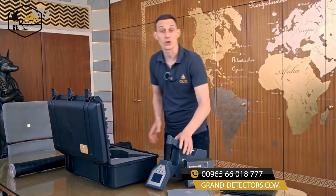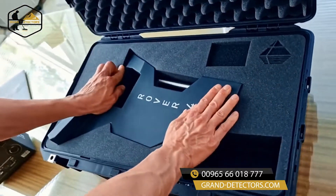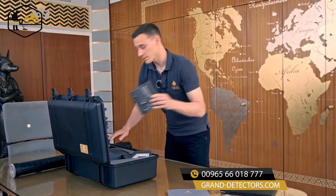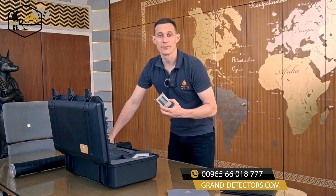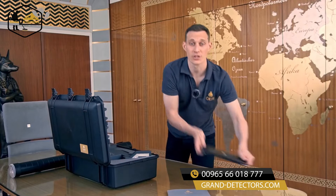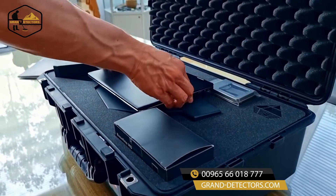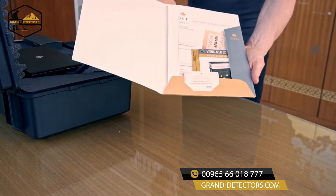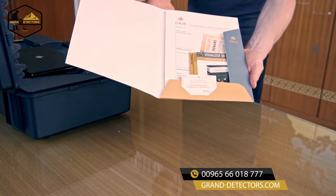We have the control unit with touch screen, internal battery, and multiple languages. Bluetooth headphones. USB flash drive with our software Visualizer 3D Studio Standard Edition. And all the information we need like quick start guides, device passport, and guarantee card.